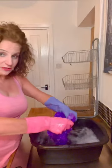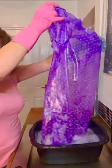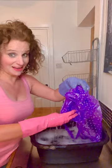Once you've finished, give it a rinse in some fresh water and dry your apron. As you can see, it comes out lovely and clean — so there really is no need to use disposable aprons ever again.